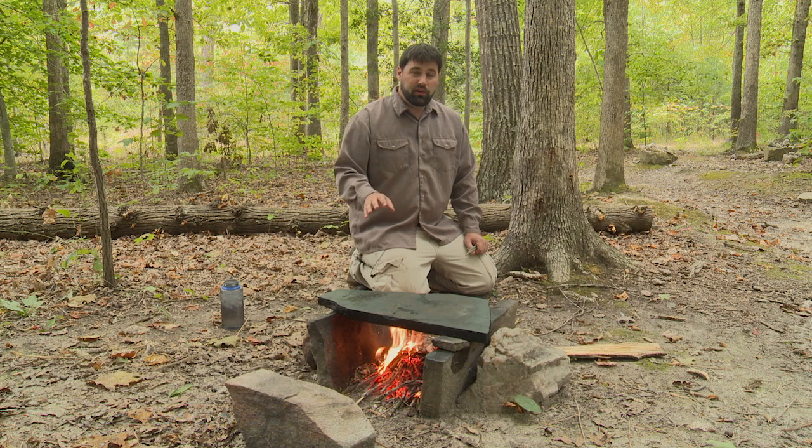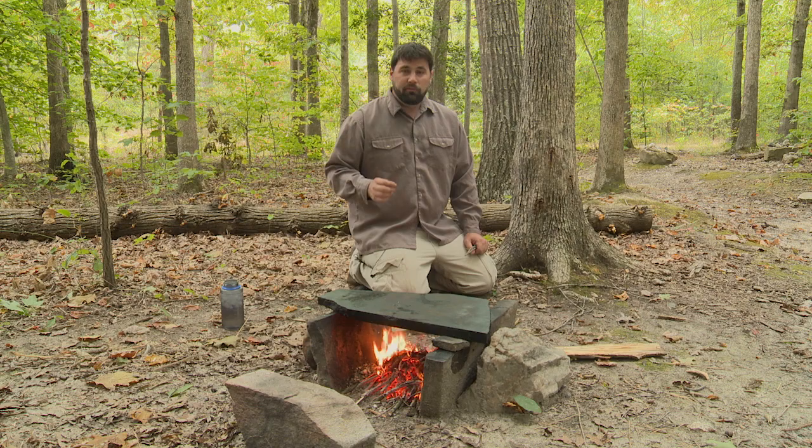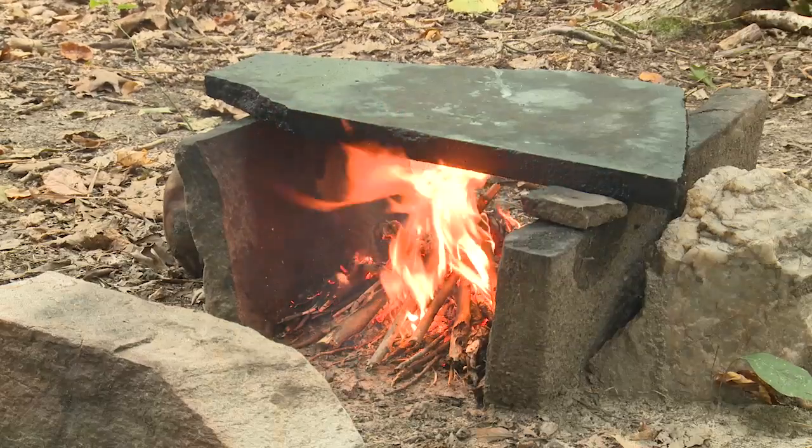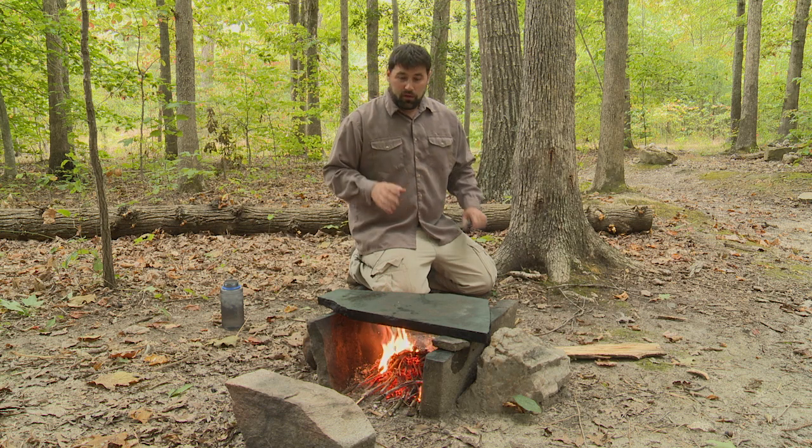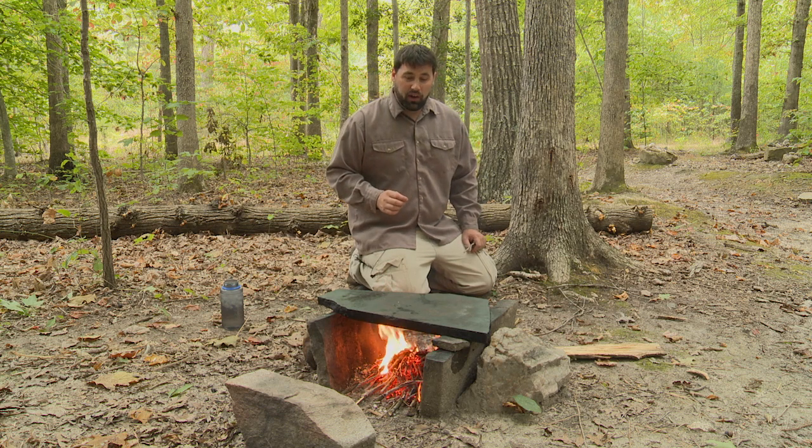Any rocks that you put around a fire — whether it's a stone griddle like this or a simple campfire ring — need to come from a dry location. If you scoop up rocks out of a creek, river, or any other wet location, they can be full of water, which will expand when the rocks heat up and cause the rocks to explode dangerously. So make sure you get rocks from a high, dry location.